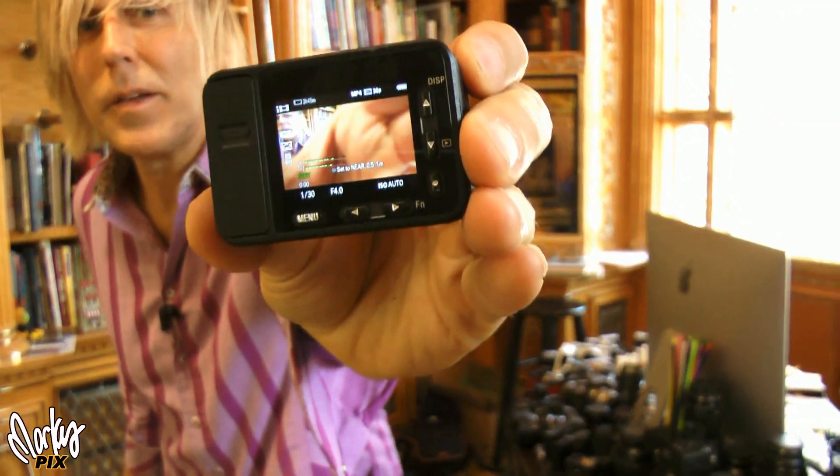They took a normal camera and yanked off the eyepiece, because these things actually have a pretty good LCD screen. It's about one inch across, so they put a one-inch circuit board on here with a one-inch sensor, then put a lens in front of that. This thing is literally the size of the sensor and they call it a camera. I know it's similar to a GoPro, and I'll get into the specs in a minute.